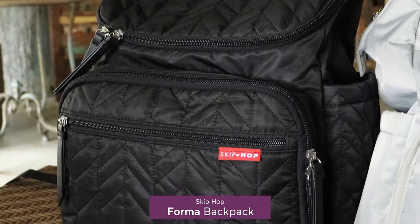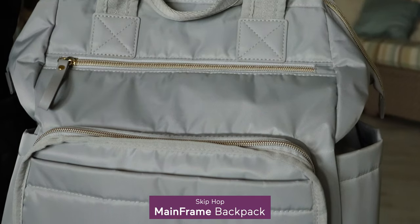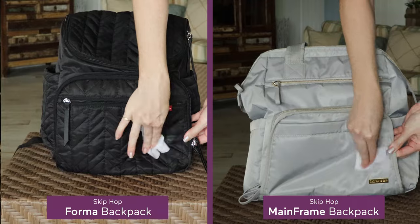One last similarity: although the fabric looks different on each of these bags, they are both water resistant, but that means they are spot clean only and not machine washable.